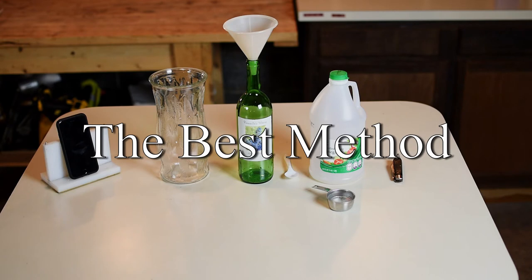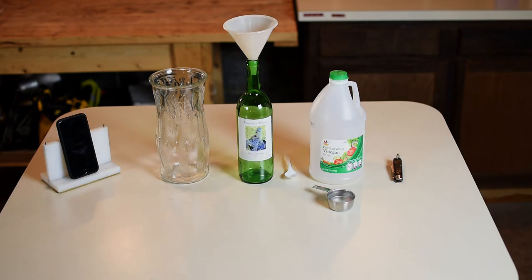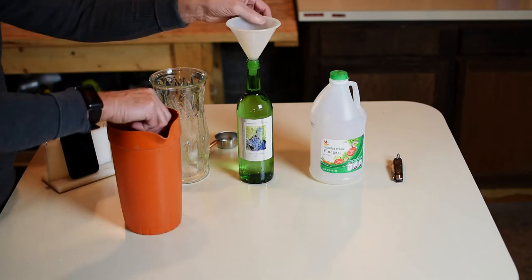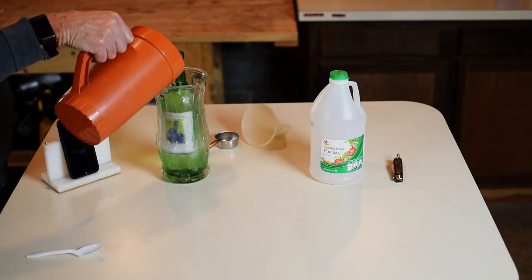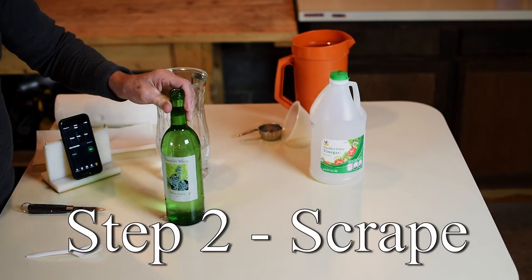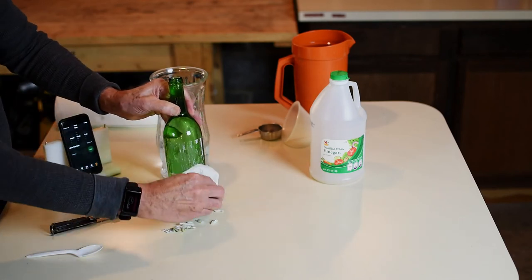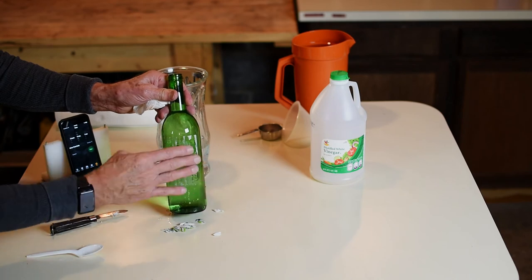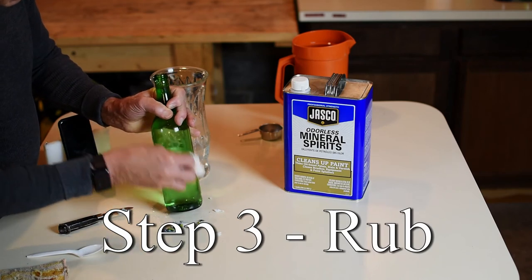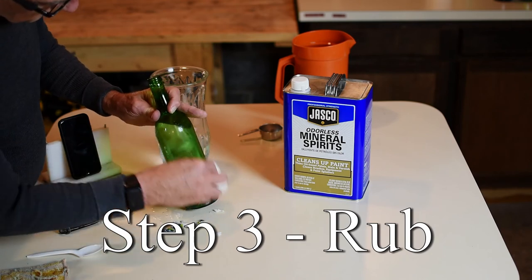After many trials and lots of errors, we think this is the best way to remove paper labels from wine bottles. Soak the bottles in a mixture of hot water and vinegar for as long as it takes to get the paper to come off easily. You may need to do this step more than once, especially if you're dealing with plastic labels rather than paper labels. Once only the adhesive remains, soak a paper towel with mineral spirits and rub until the adhesive is gone.